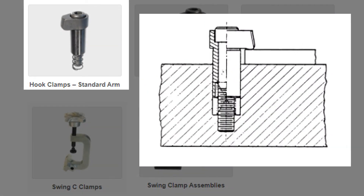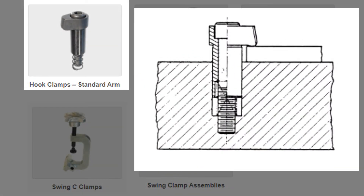Swing clamps, as shown here, come in a variety of styles. In this video, I just want to discuss some of the more common ones, and we can get these with manual clamping, as shown here, or with hydraulic.